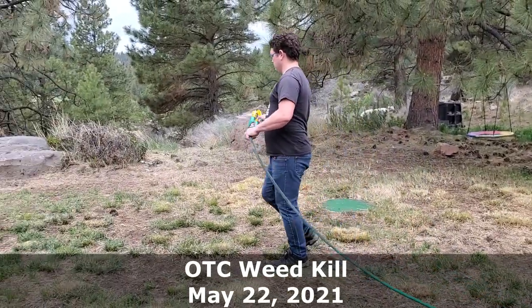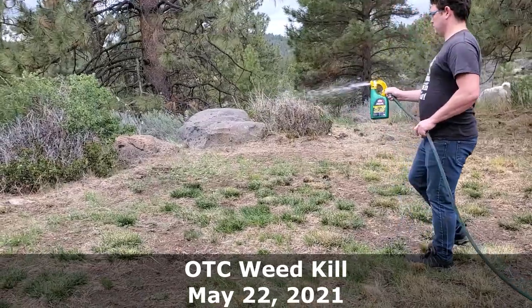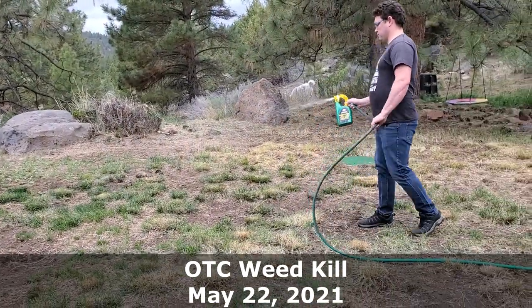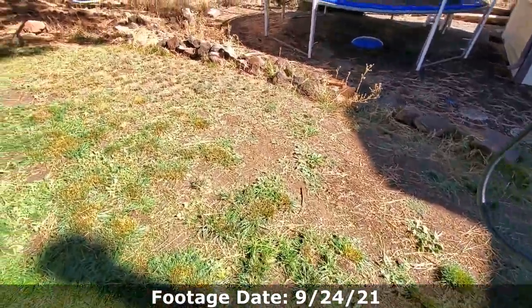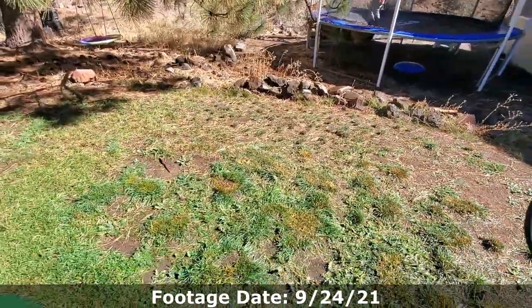Today we're going to put down a starter fertilizer to go along with the grass seed. Then we're just going to keep watering it pretty well for the next 10 to 14 days while it germinates. Early part of October, we'll have lots of little seedlings around here and we'll just see how dense and thick it gets before fall starts turning into winter.